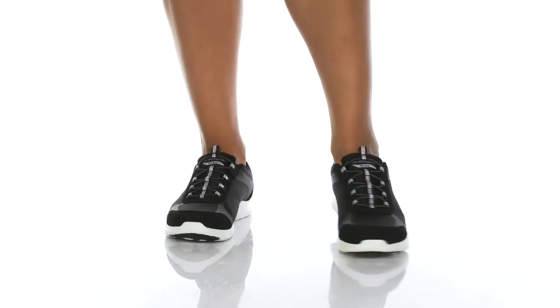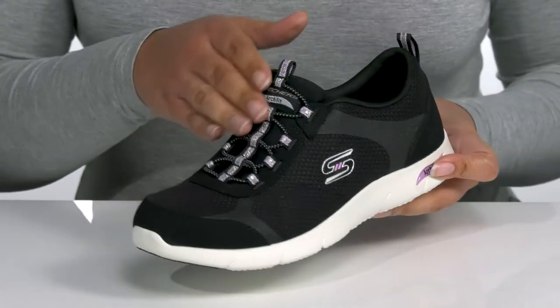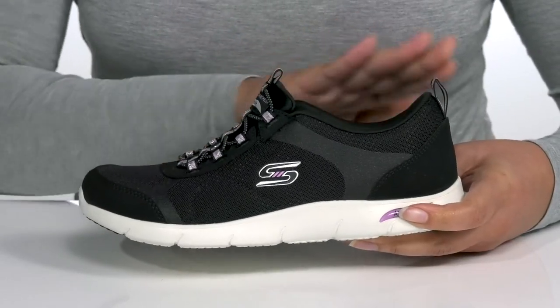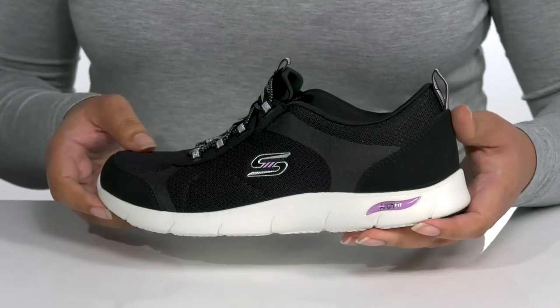Complete your casual looks when you wear these cute sneakers by Skechers. They feature a textile and synthetic upper with an elastic lace-up closure to give you a snug and comfortable fit, and pull tabs at the tongue and back of the ankle to assist you with on and off. They have mesh panels on the sides for breathability.